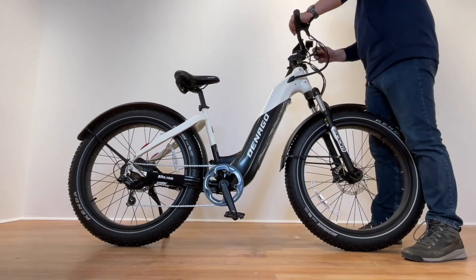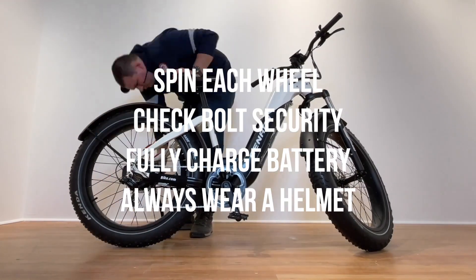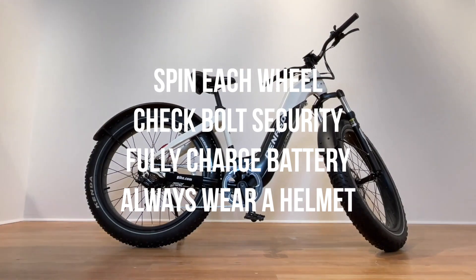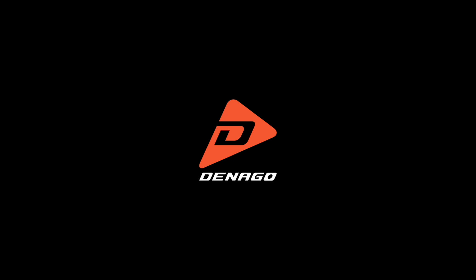Next, do a full safety inspection as highlighted in the back of your quick start guide. Spin the front wheel, spin the rear wheel, and check all the bolts to make sure they're secure and tightened. Make sure your battery is fully charged and enjoy the ride.